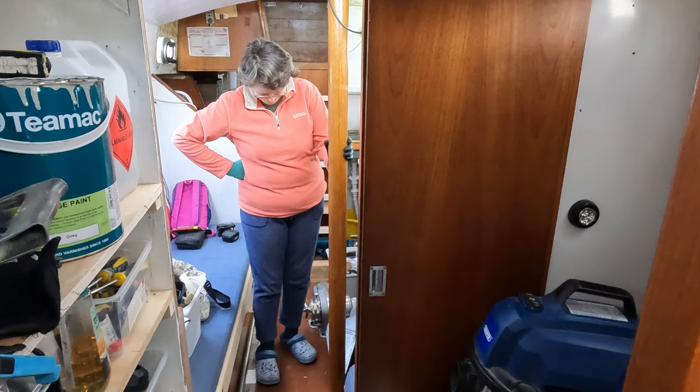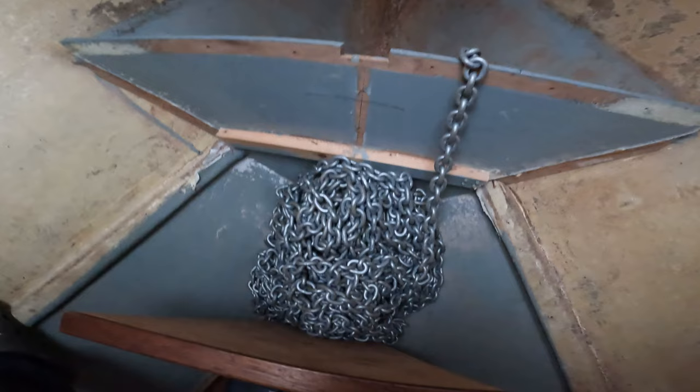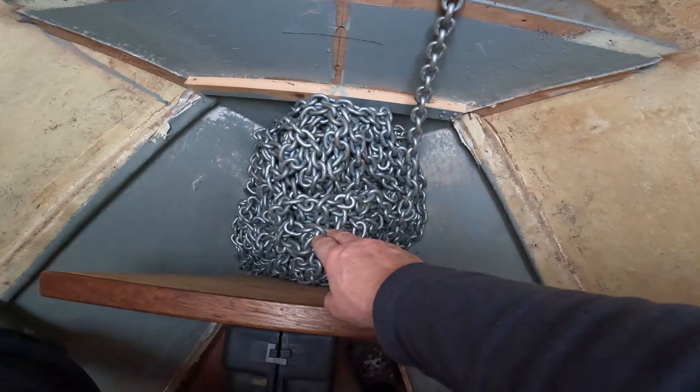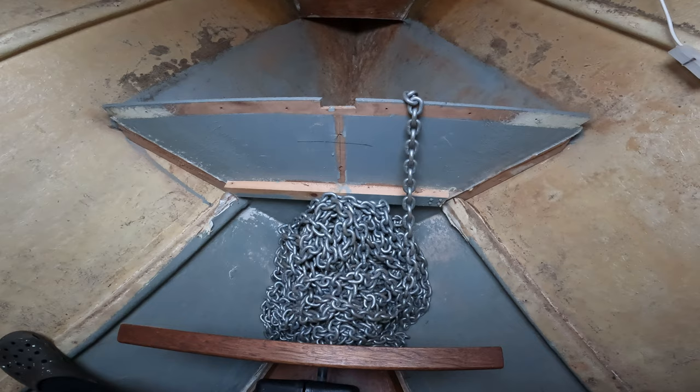In super wide view, this shows the chain as it will be in our new chain locker. One thing we hope to do is build a little cage around here going all the way down so that we can pump out any water that comes in with the chain — probably a whole meter further aft than it used to be, but we have a lot heavier and more chain than before.